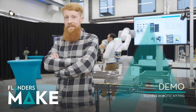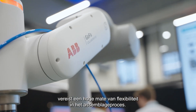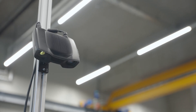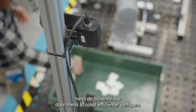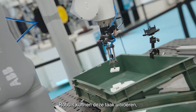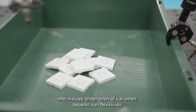Flexible Robotic Kitting. Increasing productivity on a high-mix, low-volume production line requires a high degree of flexibility in the assembly process. The ability to quickly change from one batch of products to another helps the human or robot assembler to work more efficiently. And kitting the required parts in advance plays a key part in this. Robots can perform this role, but the need to reprogram them for each kitting operation involving new parts or part variants limits their flexibility.